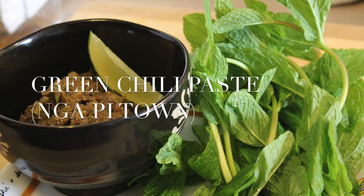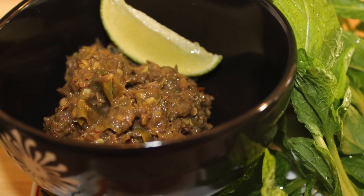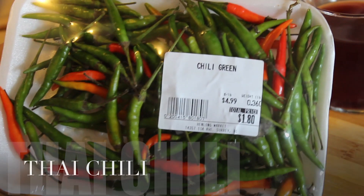Hello! Today's special recipe is Ngapitao, a spicy chili paste. This is usually something that goes along with a bed of vegetables, rice, and the main dish.